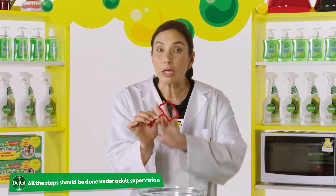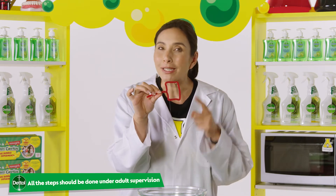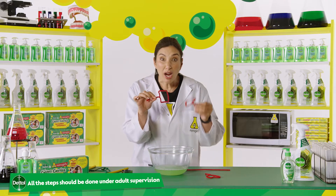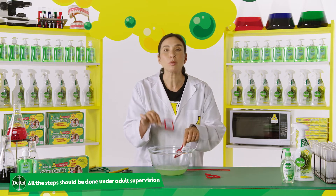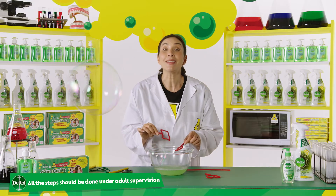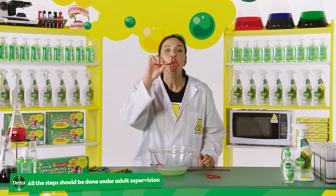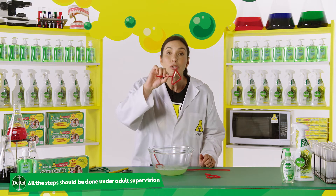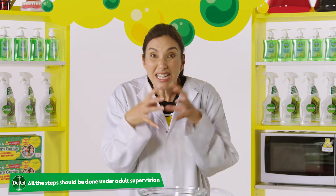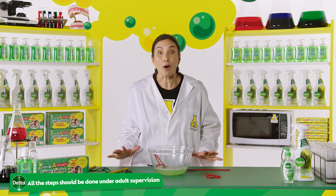A bubble wand helps a soapy liquid film to stretch out around the air being blown into the bubble. But no matter what shape your bubble wand is — whether it's a square, a triangle, or even a star — the bubbles will always want to be a sphere. A sphere is a round, three-dimensional shape, a bit like a ball. This is because of a force called surface tension, which pulls the water molecules together into the shape with the least amount of surface area: a sphere. This is the shape-shifting power of bubbles.